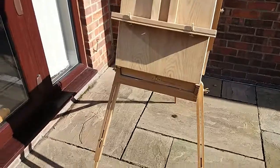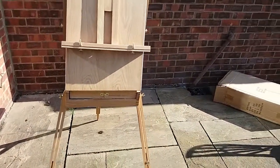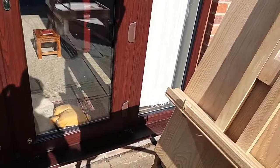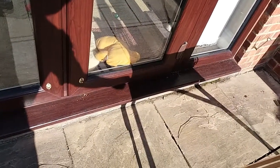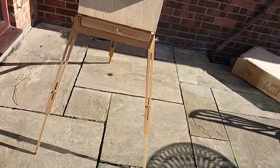Apart from that, the only modifications I'm likely to make are to give it a good sand down and a coat of varnish, just to make sure it's waterproof if I'm going to use it outside. Apart from that it looks okay — nothing stunning, but it should do the job.